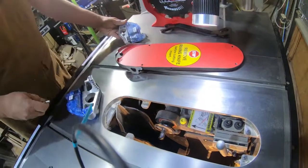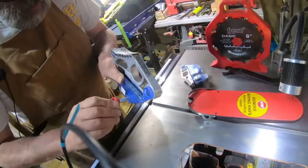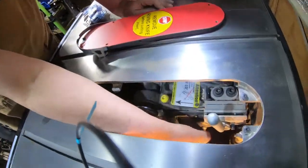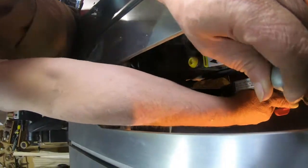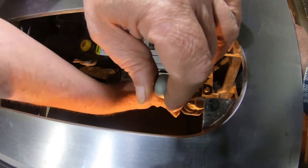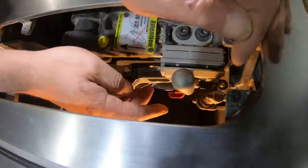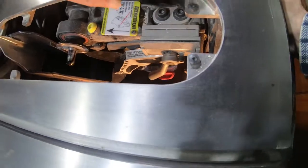There it goes. It goes back in there just like that, goes down in here. There it goes. I'm going to tap on it a little bit. All right, there's that — this goes out of the way. You do not want that riving knife anywhere near it.